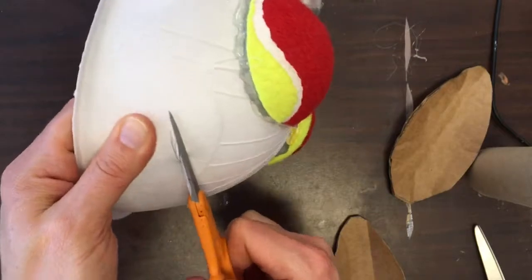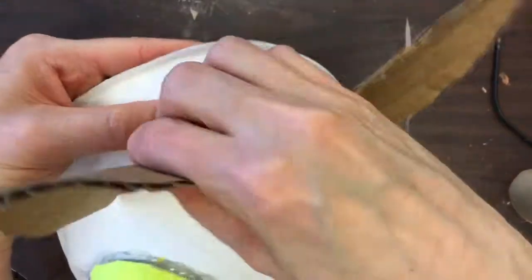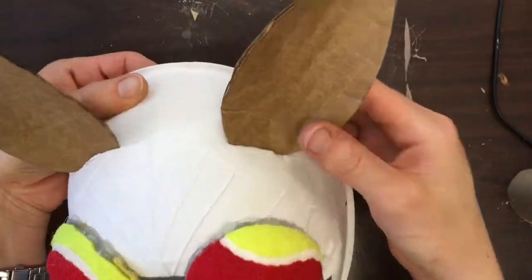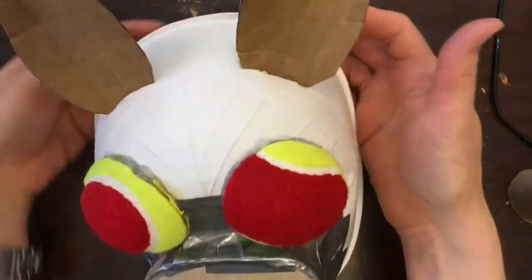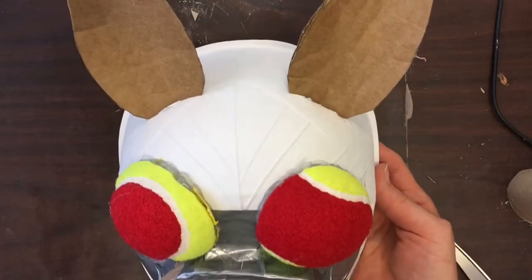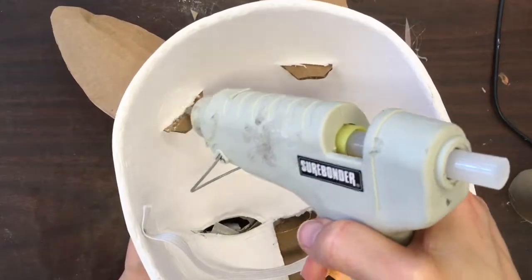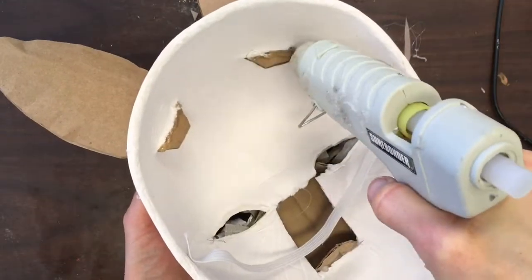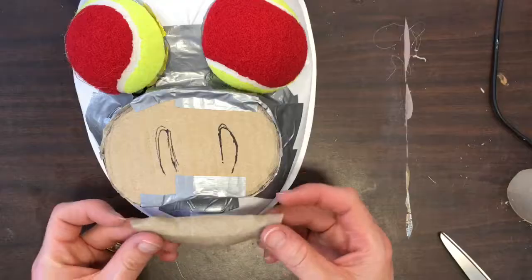I'm going to be very careful because these scissors are super sharp. Now I'm going to pop those ears through the opening I made — I might need to make some adjustments. Then I'm going to flip the mask over and start gluing them on the inside of the mask. I'll take my hot glue and add a little bit where those two pieces are connected, and then do the same thing on the outside of the mask too.